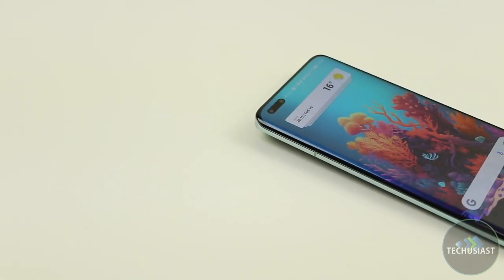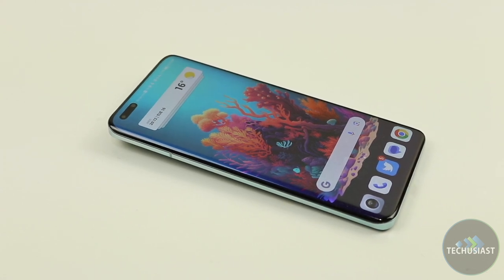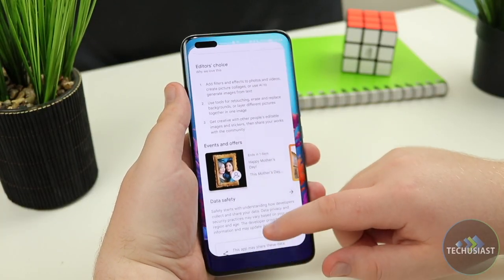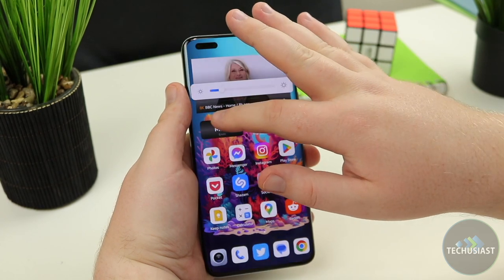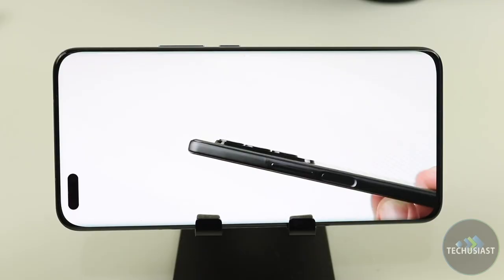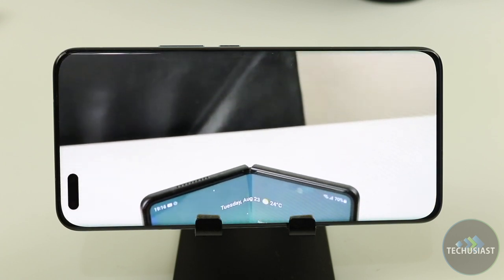The Magic 5 Pro comes with a massive 6.8-inch LTPO OLED display with a 120Hz refresh rate, and I must say it's been a while since I've seen a display that looked this good. The Magic 5 Pro looks stunning from all angles and is bright, colourful and accurate. It's a joy to use whether I'm inside or outside in the sun. The phone has a peak brightness of 1800 nits, making it easy to see in direct sunlight.